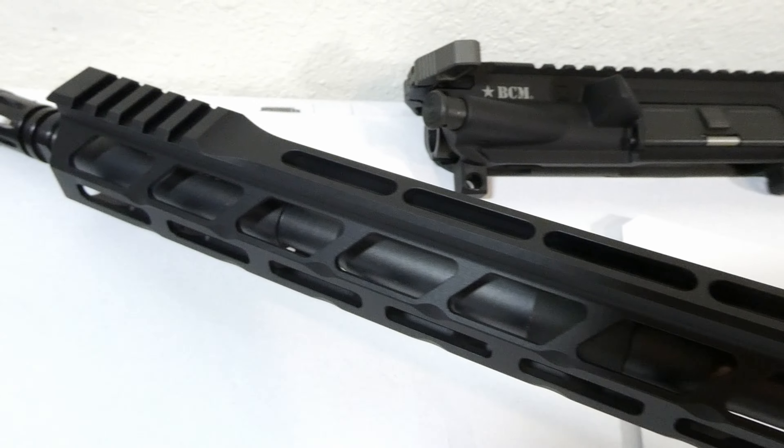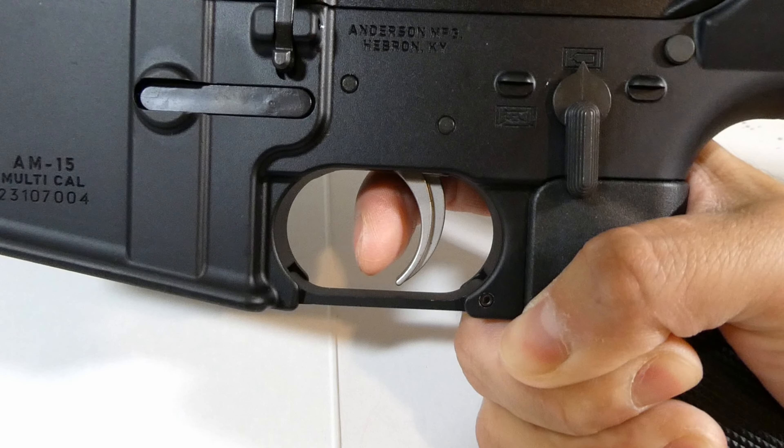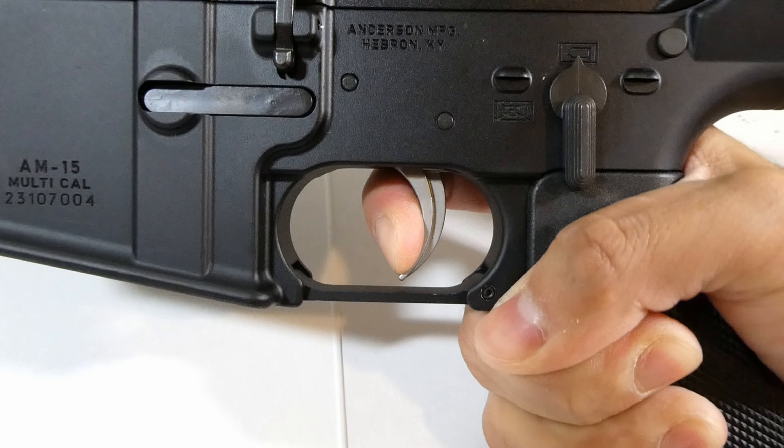Here's the M-lock on the top. I used a Timney trigger pull scale and got about 7.9 pounds on three pulls.